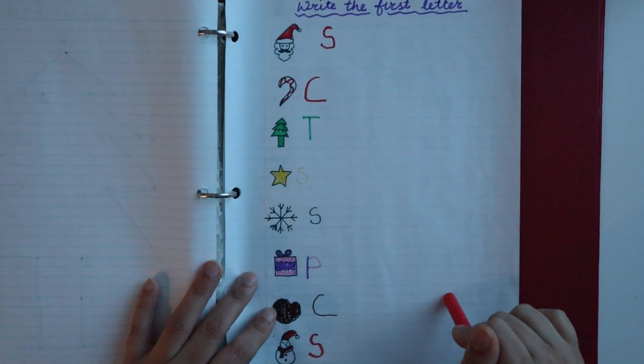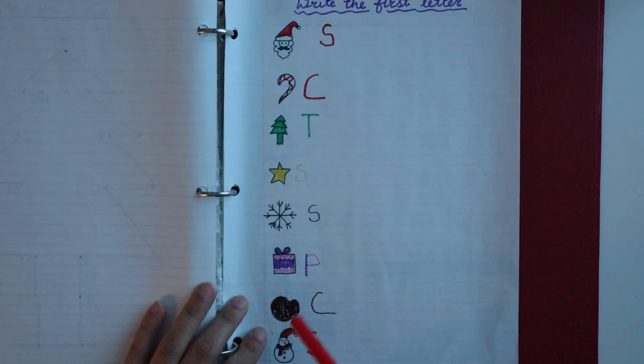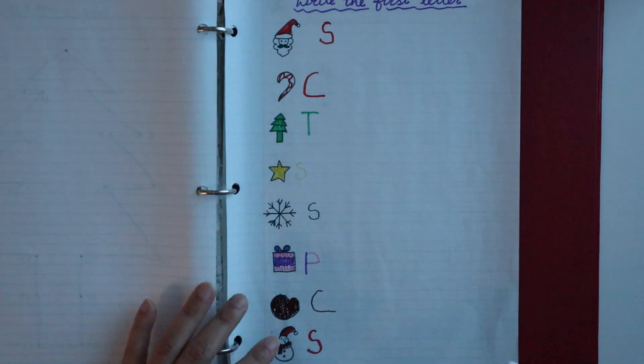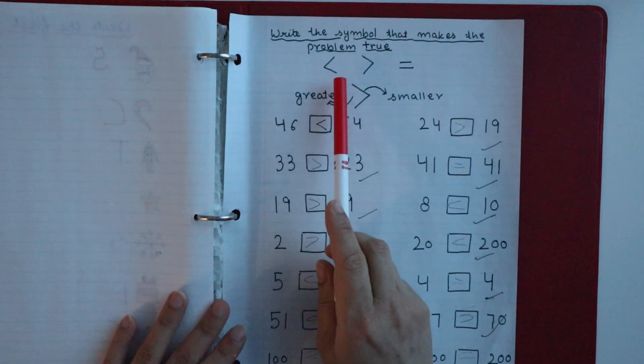The next worksheet is a Christmas-themed 'write the first letter' activity. I have drawn some Christmas-related pictures and the child has to write the first letter of each picture's name.